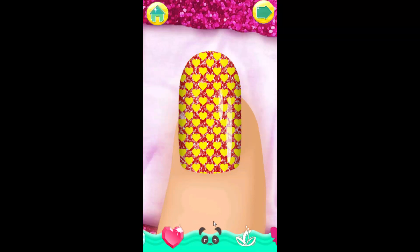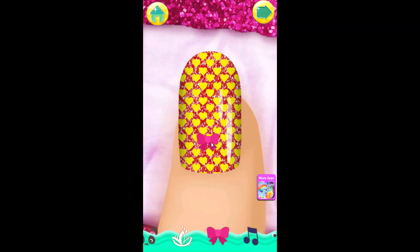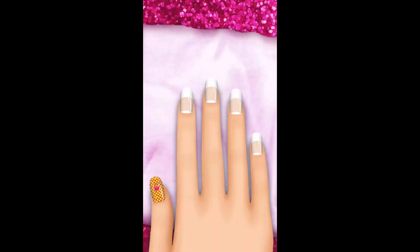Now add some fun stickers and stylish gems. Tap the arrow when you're ready to move on to the next step.